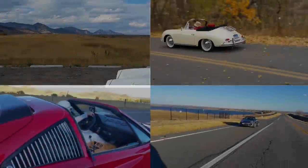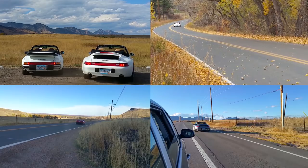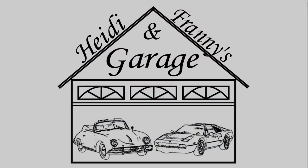Hi everybody, this is Franny and this is Heidi, and this is eight winter car hacks in 90 seconds. This time of year the weather can go from this to this. Now let's get our timer started.